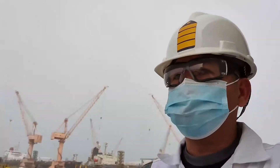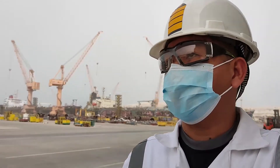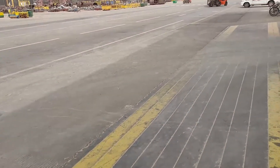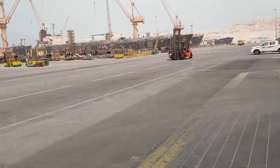Hi guys, I'm here in a shipyard. As you can see in my background, there's a lot of ships. I'll show you. So I'm here in a shipyard but it's on the desert.